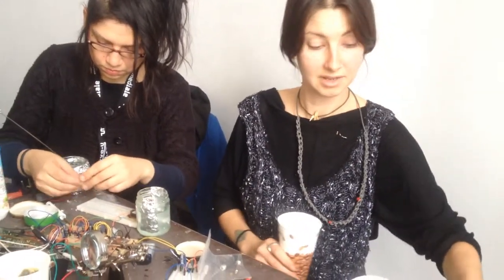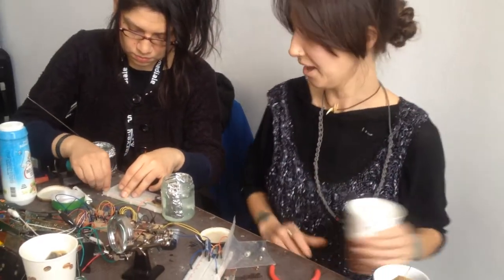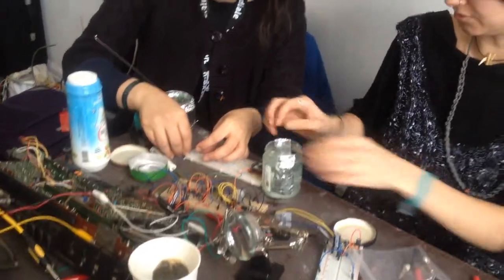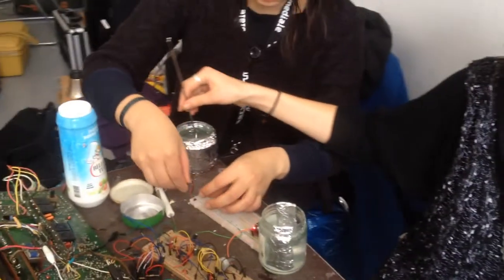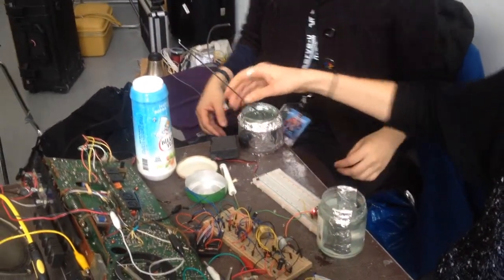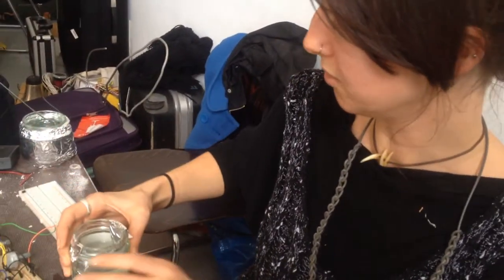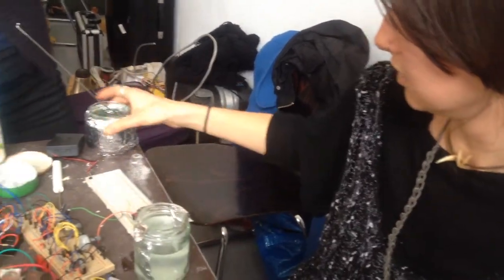So, Laura, what are you doing? Currently we're actually trying to make some capacitors, but we're trying different variations on how we're restricted. So using two conductive planes and then at the moment we've got some saltwater solution in between.